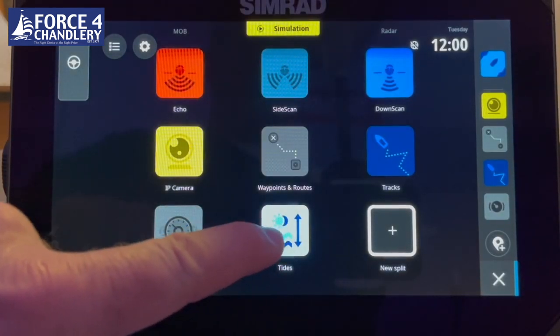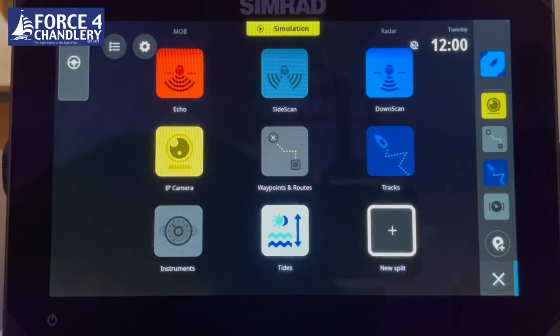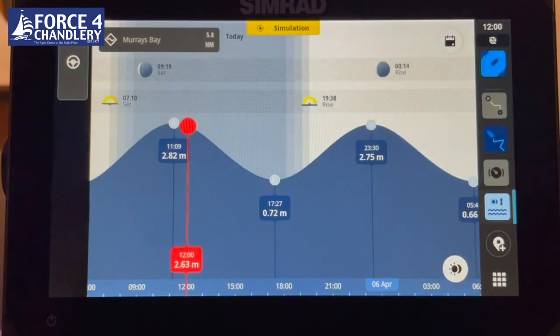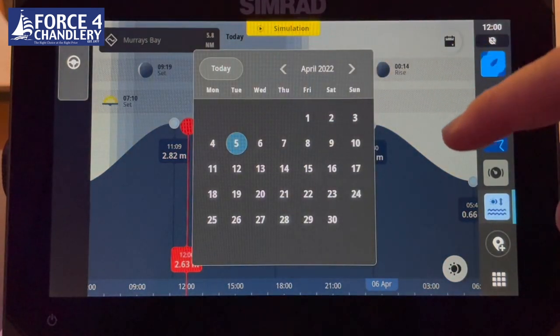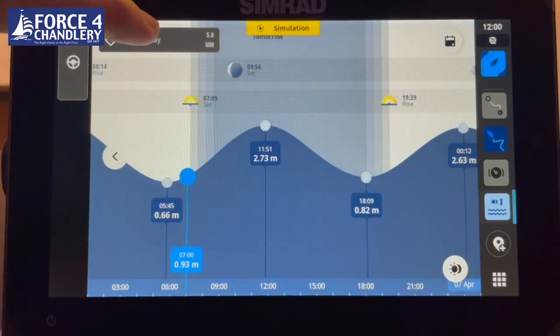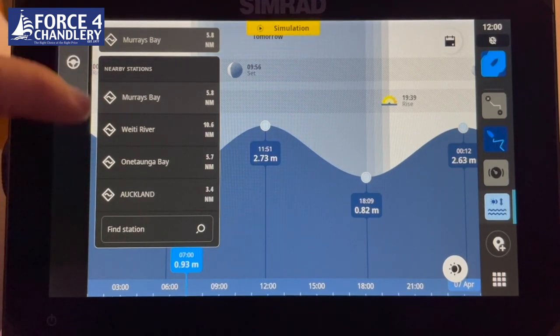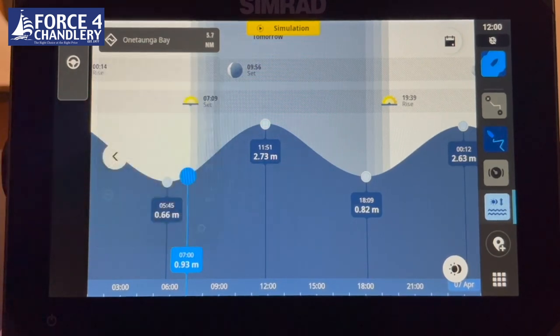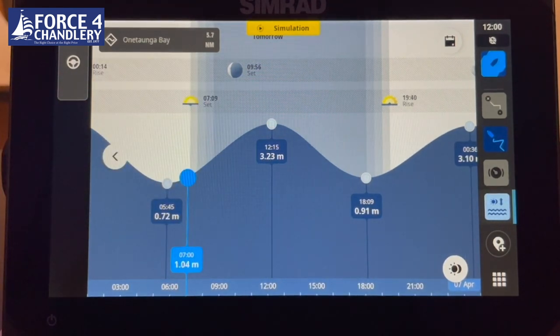There's a tide screen where you can look at tidal information directly without going through the chart page. You can view tidal points for particular days in the calendar, change the location by looking at nearby stations, and view the tidal plot for that particular location.